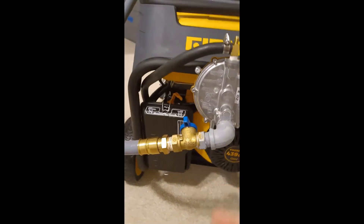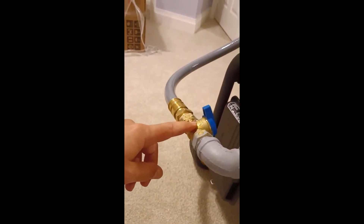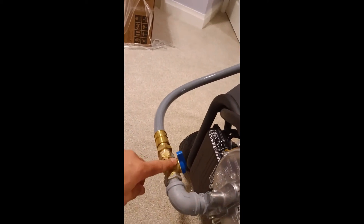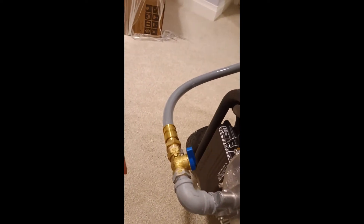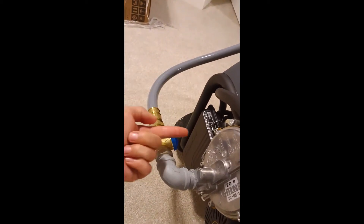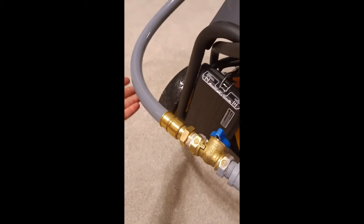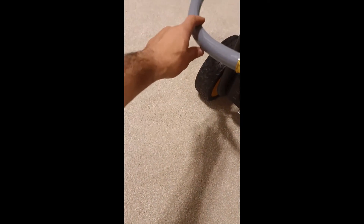I moved this up a little bit and turned it inward. If you have this the other way around that would probably be better so you could have it go up here - it would turn inward rather than outward. The reason I moved this up is because I didn't want to drag it, and I didn't want the hose to be dragged right on the tire when I'm moving it, so I moved it up a little bit.